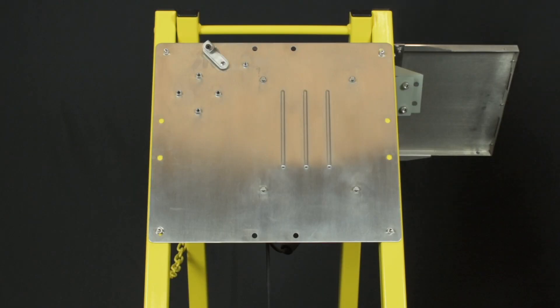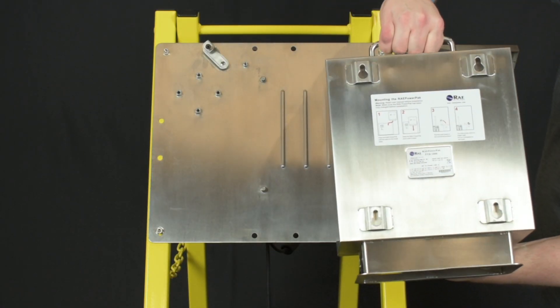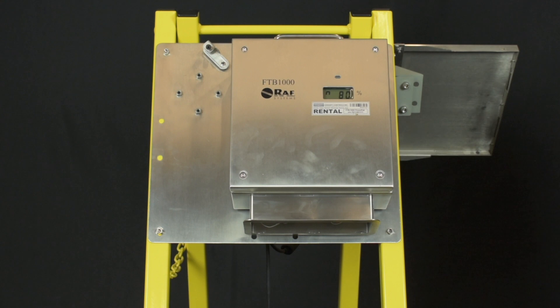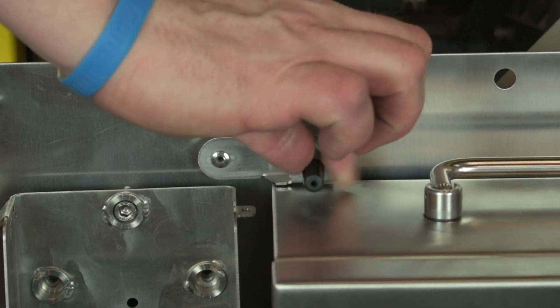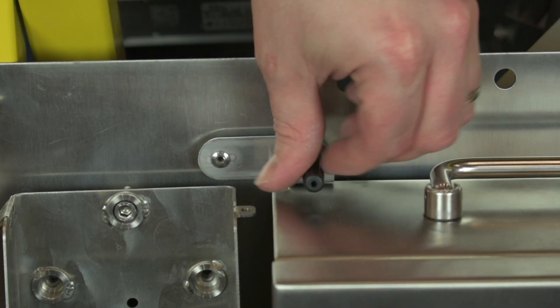Next you can mount the power pack battery onto the backpan. This is easily done by lining up the studs on the backpan with the mounting holes on the battery and letting gravity lock it into place. Just be sure that all studs are engaged on the battery housing. There is a little arm to the top left of the battery. If you swing this over and screw it down, it will prevent the battery from being able to move upward and unlocking from the backpan.